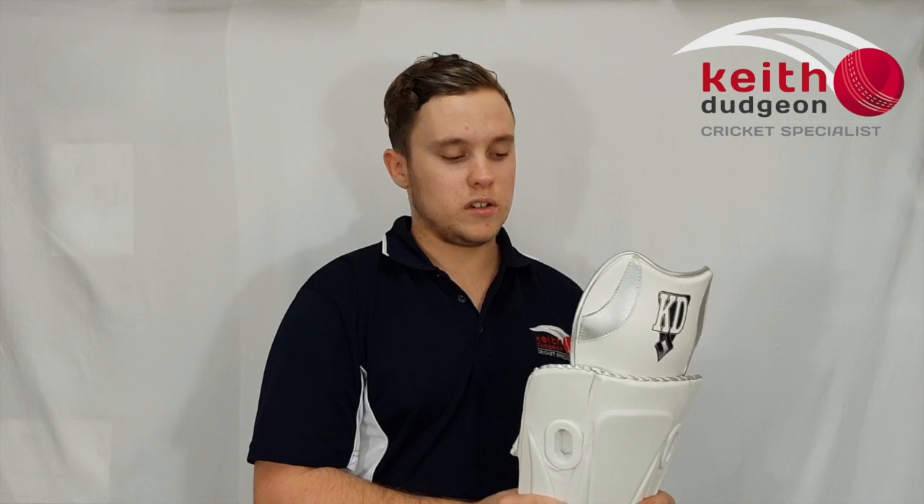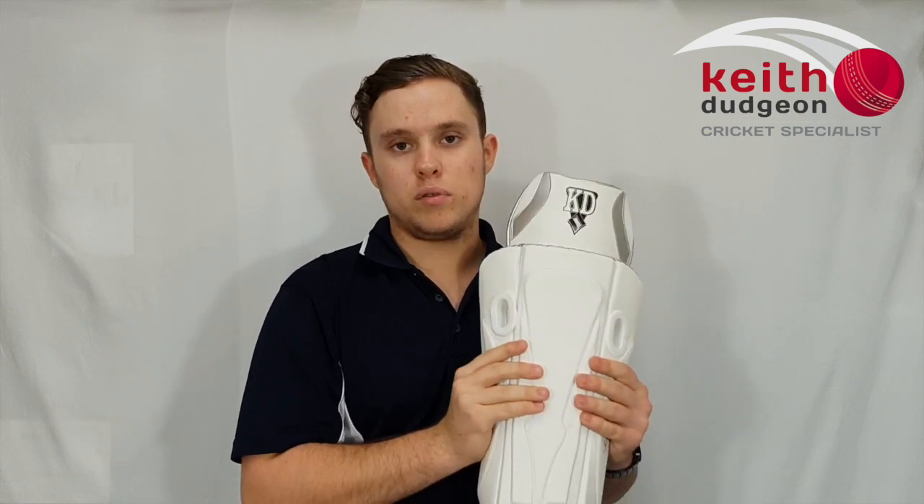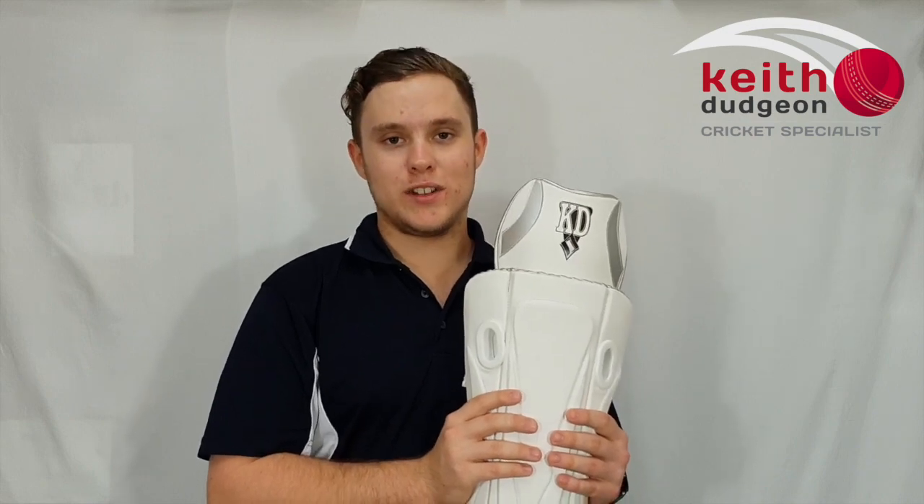Overall, a fantastic super lightweight pad with a really custom fit — they fit really nicely around the shin and offer plenty of protection, making this a top-of-the-line KD pad. If you want to check these out online, head to our website at kdsport.com.au or our Facebook and Instagram pages at KD Cricket. Thanks for watching and I'll see you in the next video.